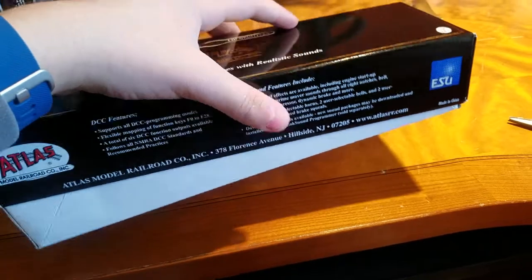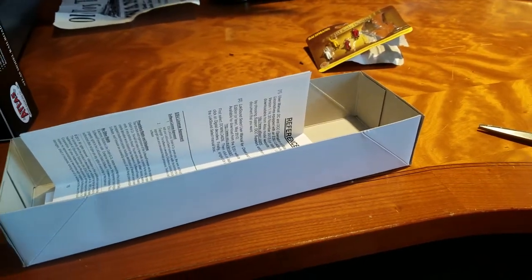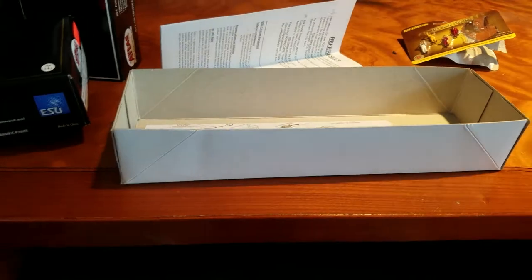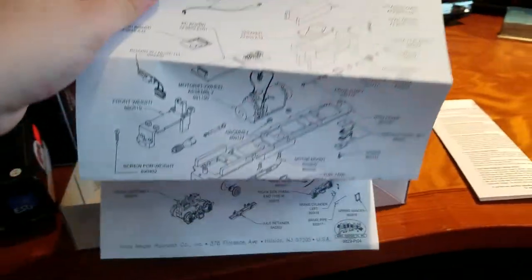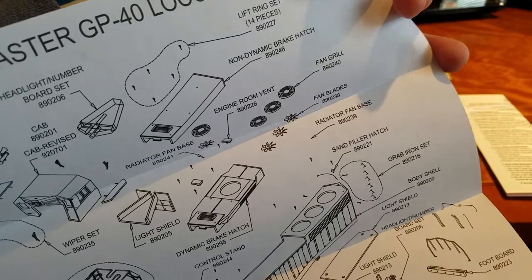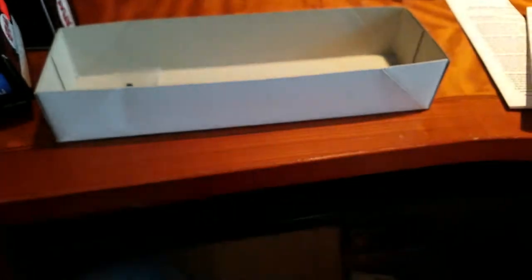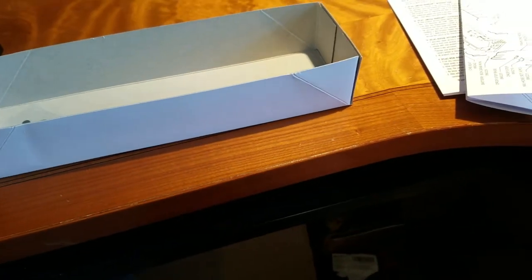The locomotive is not in here, but I'll show you what you get on the inside. The locomotive is in a sleeve and it's screwed into the bottom, so you have to unscrew it. Under all that, you get your warranty information, your exploded parts diagram — it tells you all the parts. This one has the non-dynamic brake hatch. Then you get your quick start guide, your registry to register the warranty, extra parts, and cab window shades.